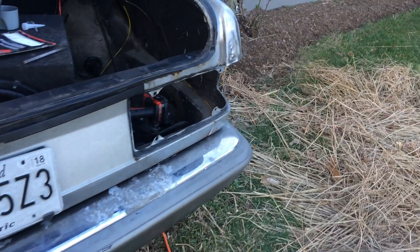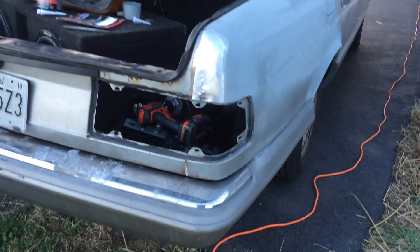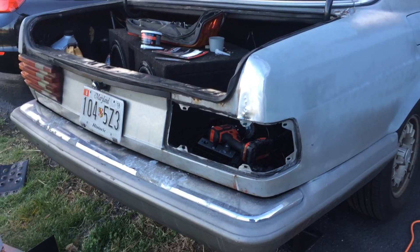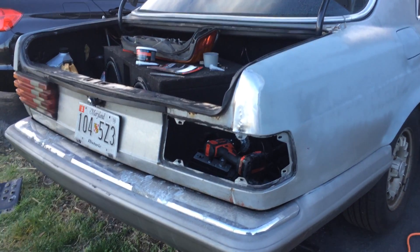Hey YouTube, ZippyZappyZ here with a little Mercedes update. Still continuing the build. Unfortunately the tranny is shot, so a new tranny is going to be on the way.